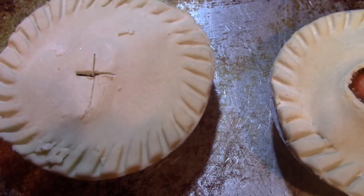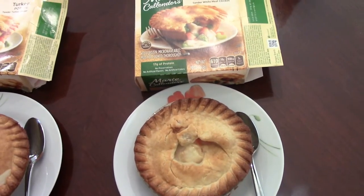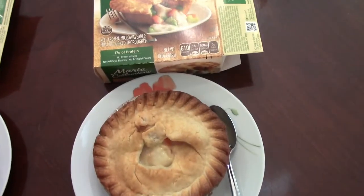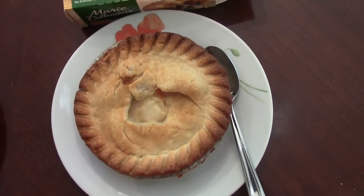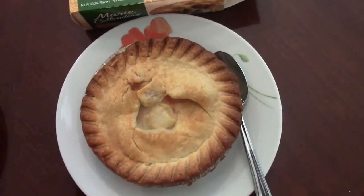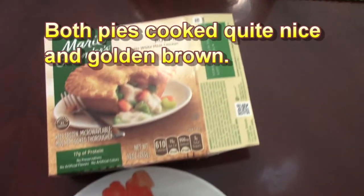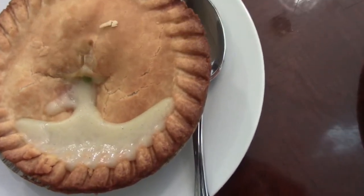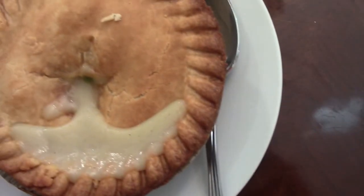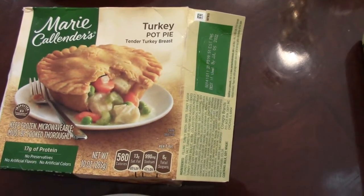And here's the turkey pot pie. The pot pies are out of the oven. This is the chicken pot pie — if you recall, the crust had a big hole in it because some of the crust had broken off, maybe during shipping or while I was handling it in the cart. That helped distinguish it as the chicken pot pie. Here's the turkey pot pie — you can kind of still see the cross in there.